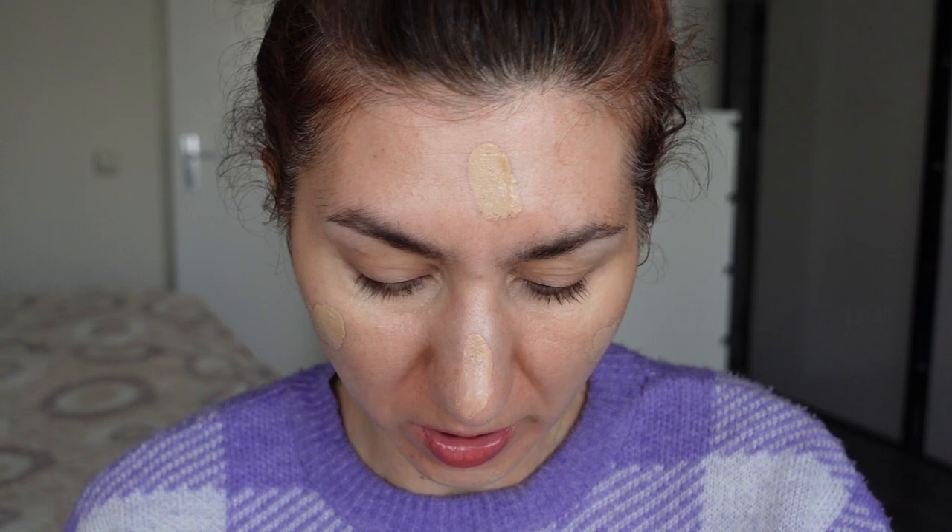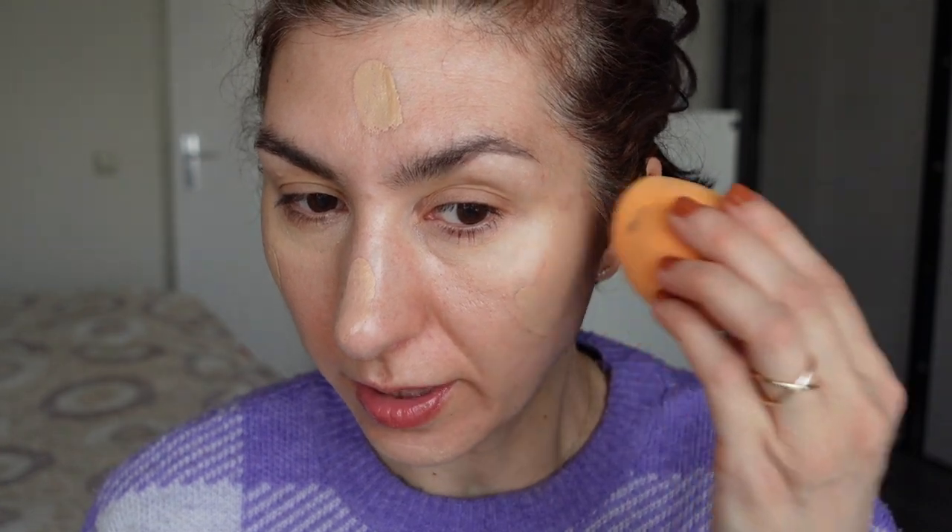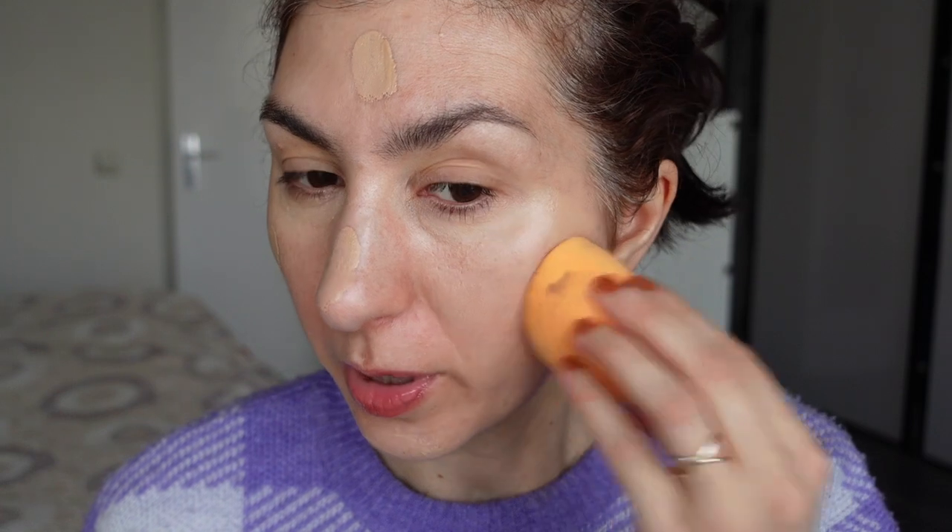Next I'm taking the Estée Lauder Double Wear Light Foundation. Honestly, when Alice gave me this foundation I thought that by now I would have finished it, but it just seems pretty full. Alice, how much of this did you actually use? I have the feeling that like half of it is still in there — which don't get me wrong, I don't mind at all because I really like this foundation. I'm just surprised how long it's taking to finish.